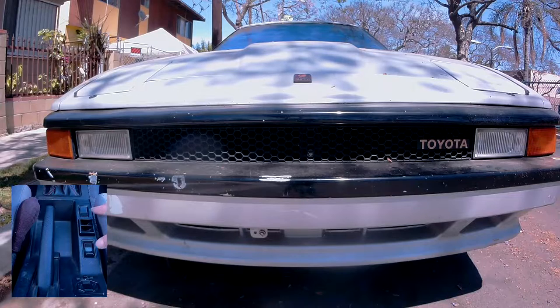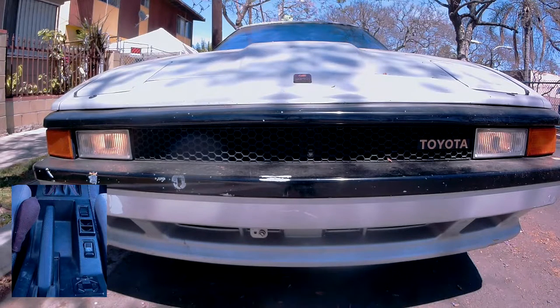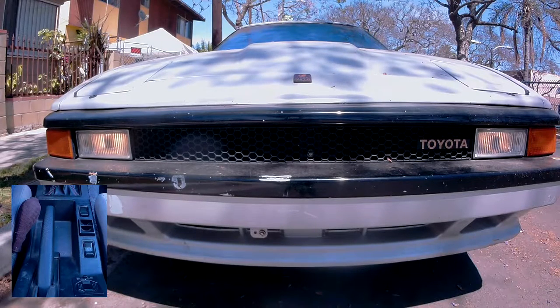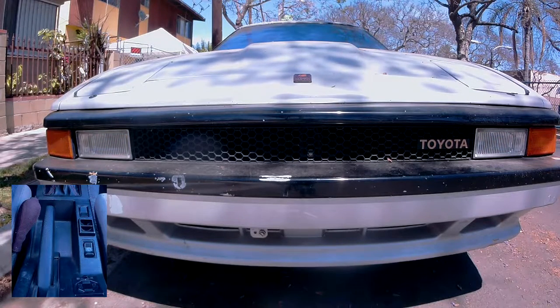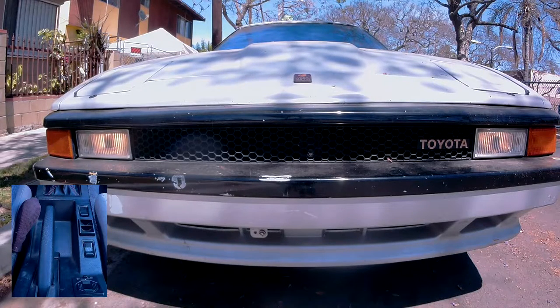Now let's do one final test. Alright, it's looking good — as long as your key is in the accessories position, you can turn on your fog lights whenever you want. I hope you guys found this video helpful. If you did and you liked it, go ahead and give me a thumbs up. And if you're not subscribed yet, maybe even consider subscribing. Thank you all for watching and I will see you guys for the next random project.